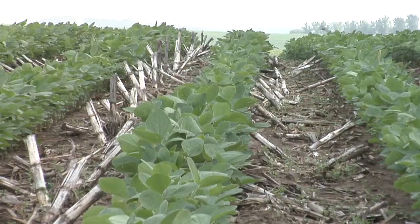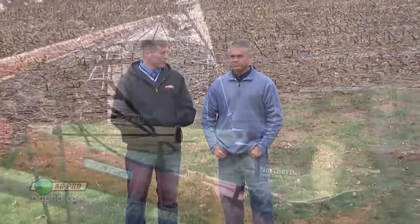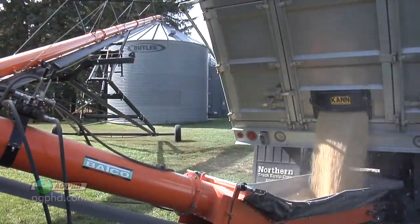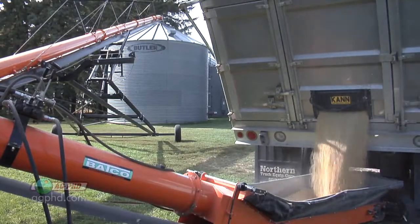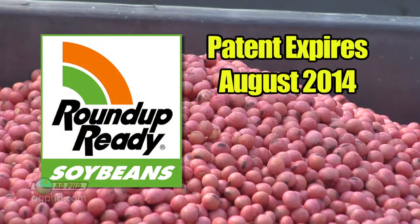One of the big questions that soybean farmers are asking is what's going on with this Roundup Ready soybean patent expiration. Does that mean I can bin run my beans next year? With Roundup Ready 1 beans, they did come out many years ago and the patent does expire in 2014 — but the problem is it doesn't expire until August.